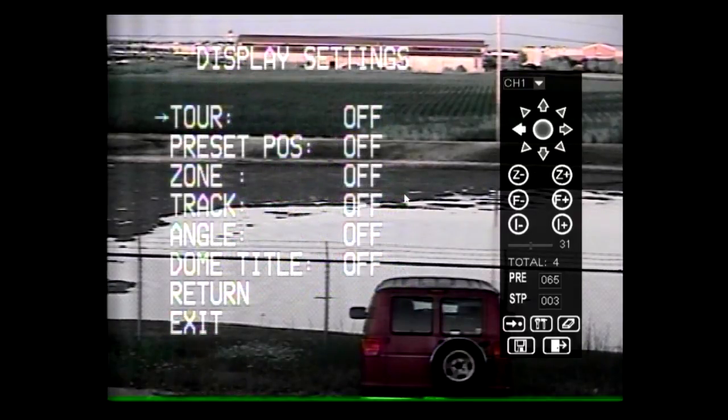Several functions can be turned on or off under display settings. These functions are tour, preset position, zone, track, angle, and dome title.